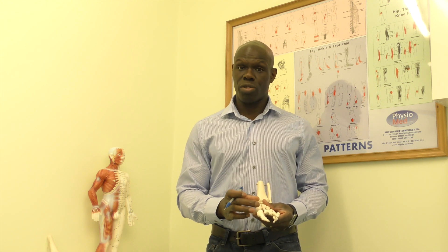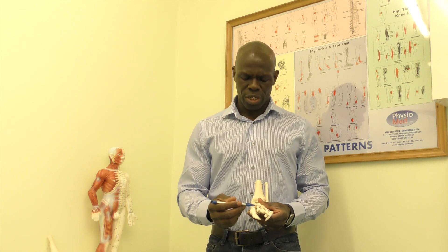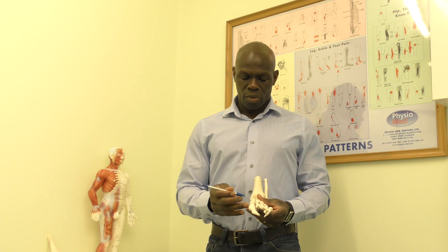This trigger point can refer pain over the second metatarsophalangeal joint and into the second digit. So it is quite a common trigger point.